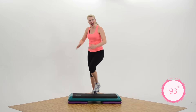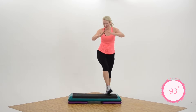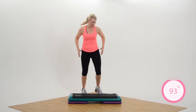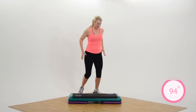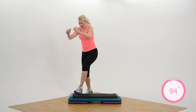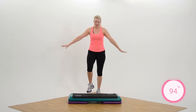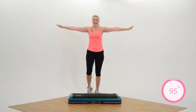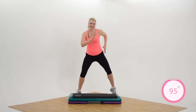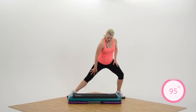Nice job everybody. Good work. We pretty much flew through that today. Now I want everybody to tap on the bench. How did that feel — pretty good? Did you feel strong today? I did. I'm just so glad you're here. March on the floor. Nice big inhale up — really pull up those lungs. One more, exhale. Now march wide. Launch side to side. Shoulder roll. So good today, that was fun.